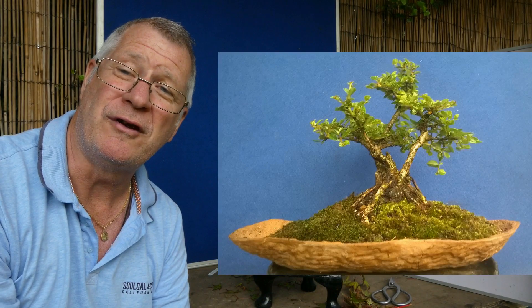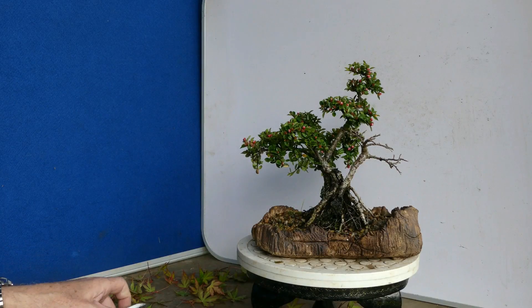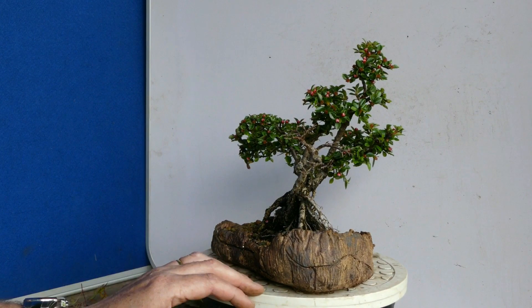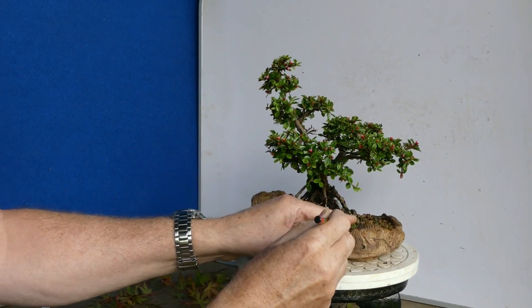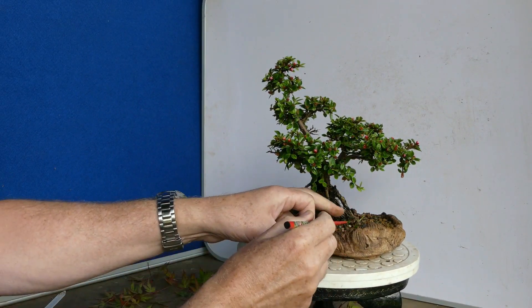There's always a risk when you do a repot into a more adventurous pot - I'll show you this one closer up in a second - you can have some unexpected results. Looking closely, this is in a Dawn Isaac ceramic bark scrape primitive, and I was just really desperate to try and use this pot. I thought this Cotoneaster Aster would be perfect for it.